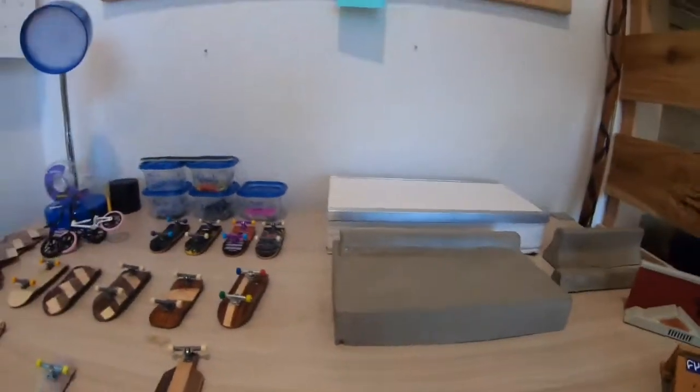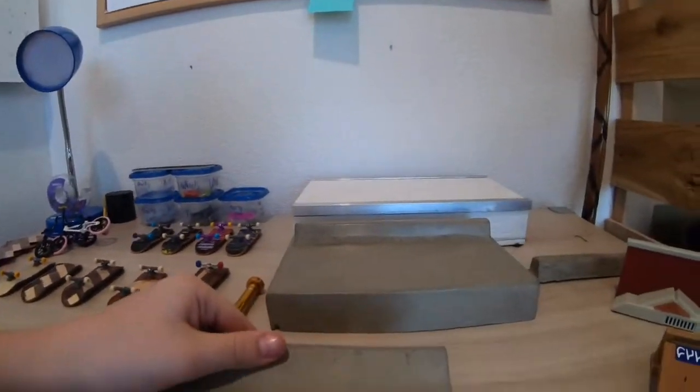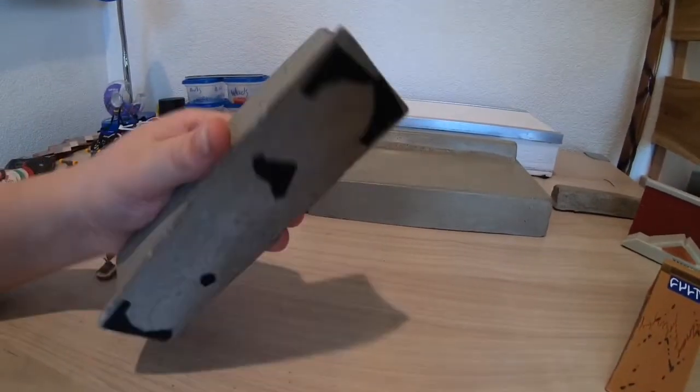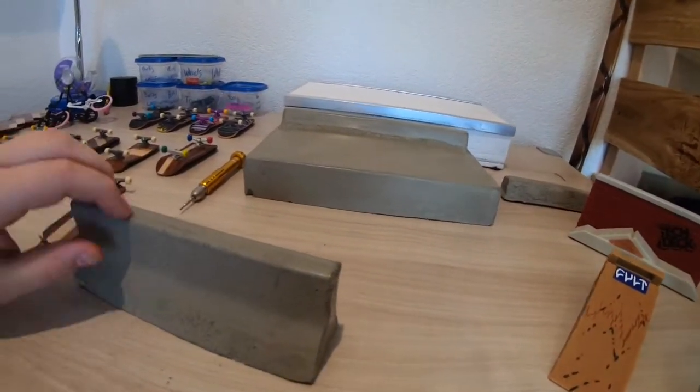Moving on to my concrete obstacles - my first ever one is right here, a jersey barrier. It's actually pretty clean, I thought it was cleaner than David Jones's. I tapped it a bunch and was really happy with it.